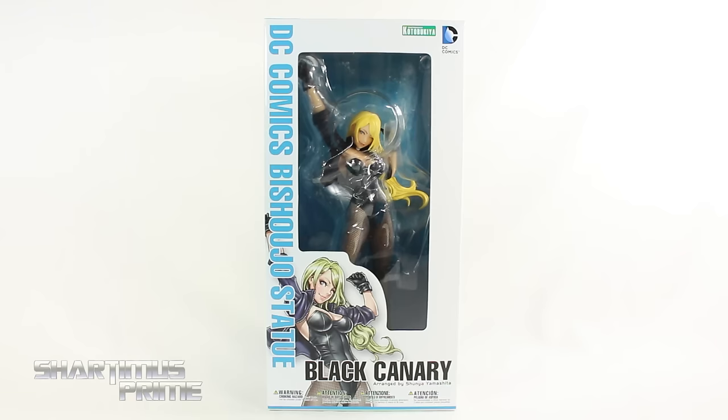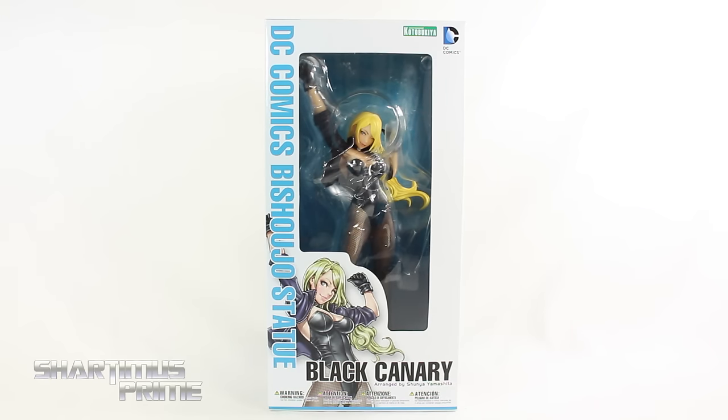Which I thought would have been funny as hell if she killed Glenn. Hey, what's up you guys? Shardimus Prime here doing another Kotobukiya statue review on the DC Comics Bishoujo Black Canary.